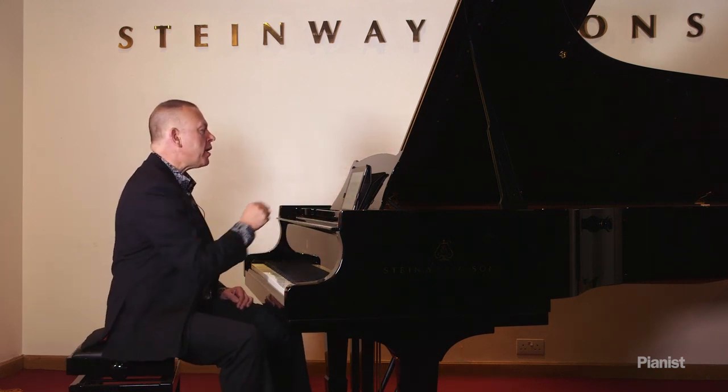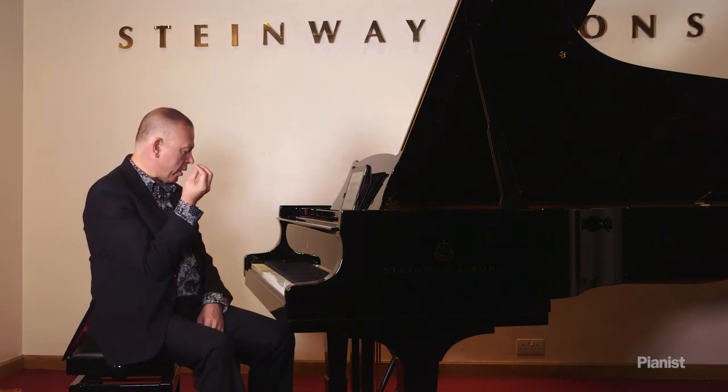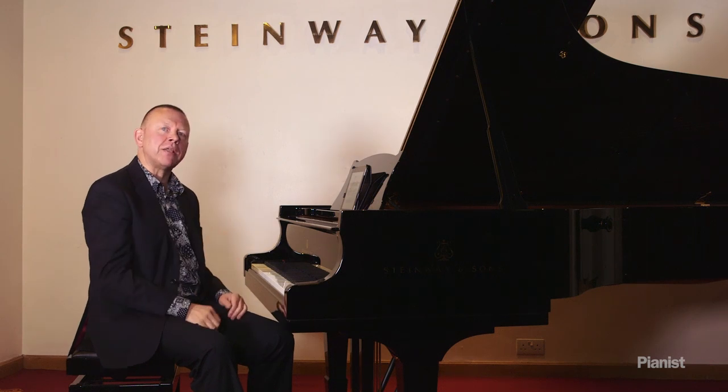Join me again in a minute when I'm going to talk about how to produce legato cantabile sound when we've got more than one element going on in the right hand — where the right hand is responsible not only for the tune, but also partly the accompaniment.